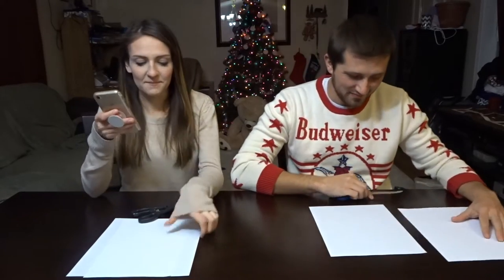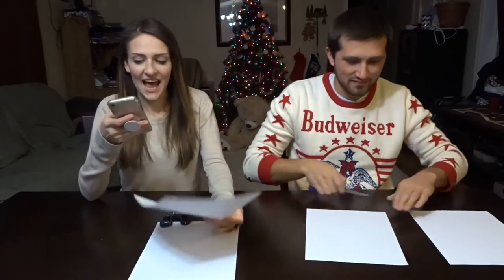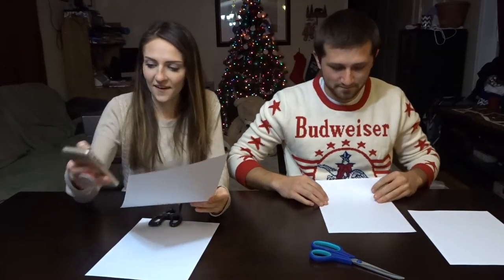I'm gonna get our timer set and grab the chunky pair of scissors. You get the other pair of scissors. On your marks, get set — are you ready? Yep, go!